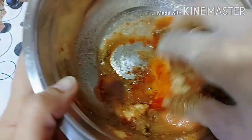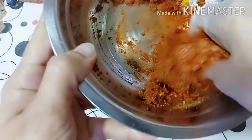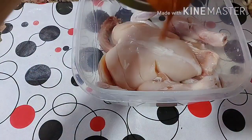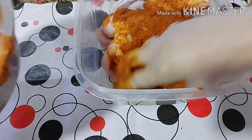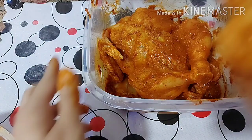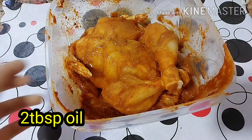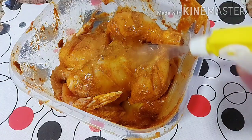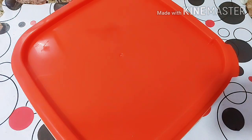Now we mix it well. We will add the paste to the chicken. The chicken weight was 1 kg 600 grams, about 1.5 kg. I added oil to it using a spray bottle. If you don't have a spray bottle, add 1 tablespoon of oil in the mixture. I will cover it for 4 hours or overnight.